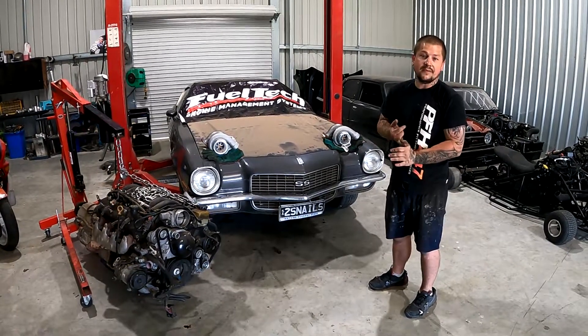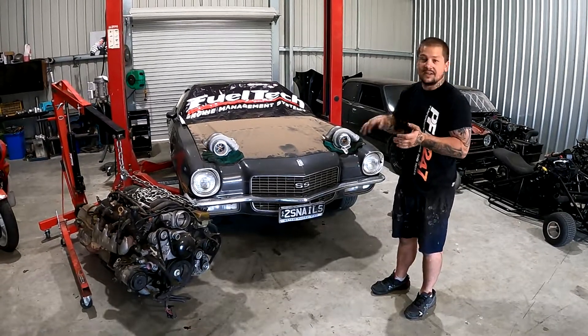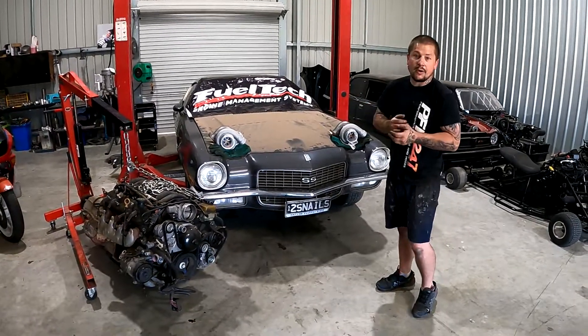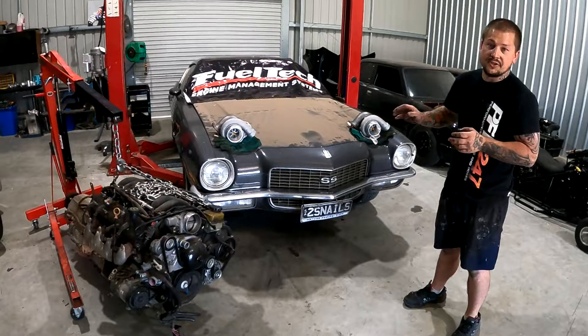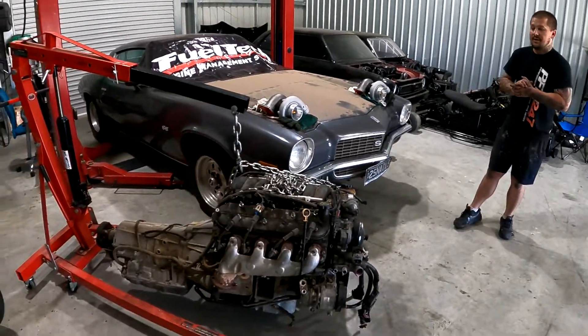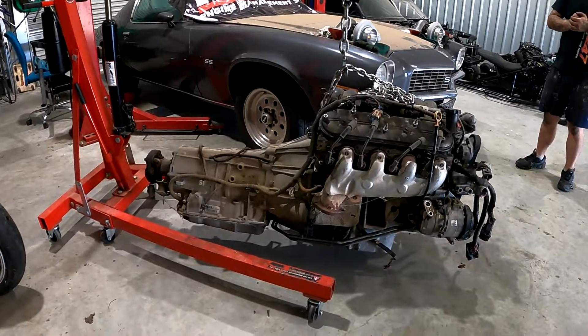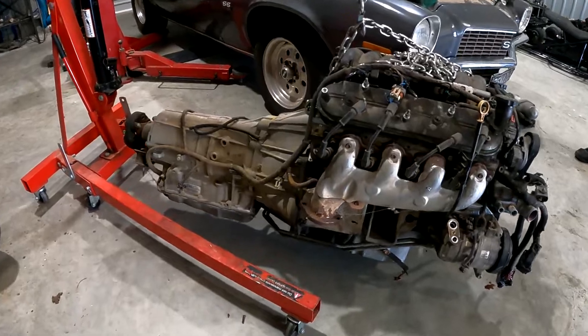It originally had a 350 in there with the Turbo 350 as well. At the moment it has no engine in there, so it's sitting a little bit higher. We are LS2-ing it and there's a bit of fabrication work to make the LS2 fit.